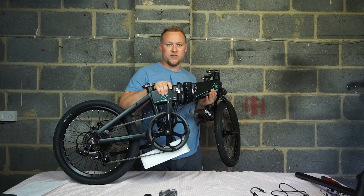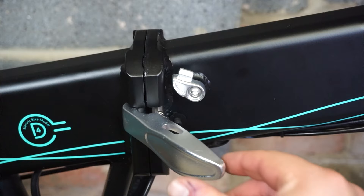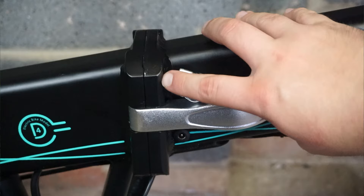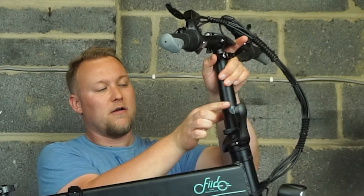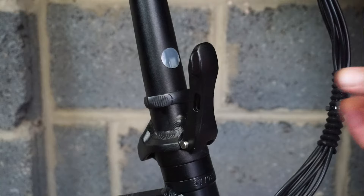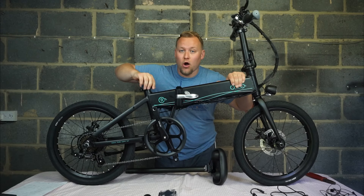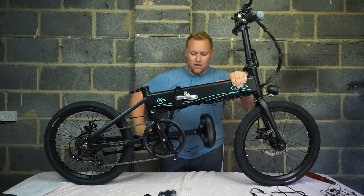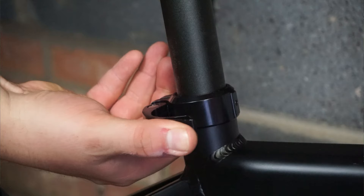First things first — the bike folds in half and then you latch it in place. There's a little safety pin you drop down to secure that in place. Next, the handlebars — they lift up, the latch comes into place, and again there's a safety lever. It goes in to secure that in place. Open this latch here, grab your saddle, insert it into place, and then close the latch.